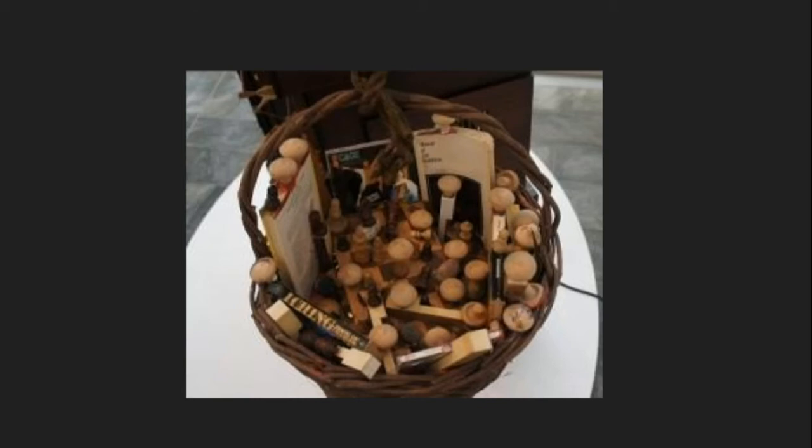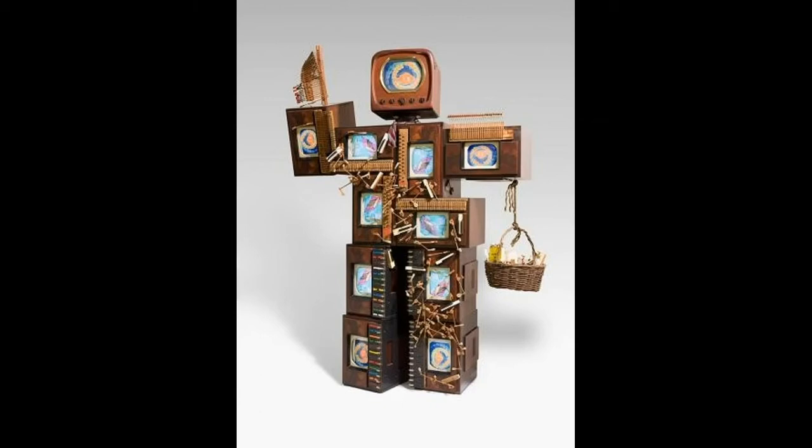Why do you think Nam June Paik included these things in his friend's robot? The TV screens are running when you look at this piece of art in person. Having many screens showing a looped video at different times can be a little overwhelming. Some people find it difficult to look at.